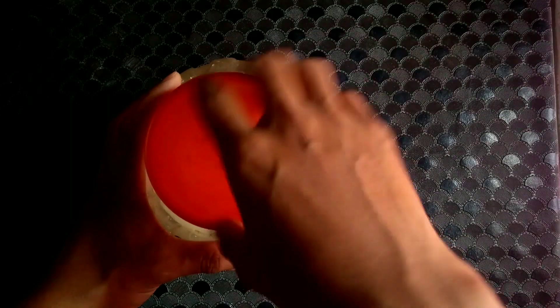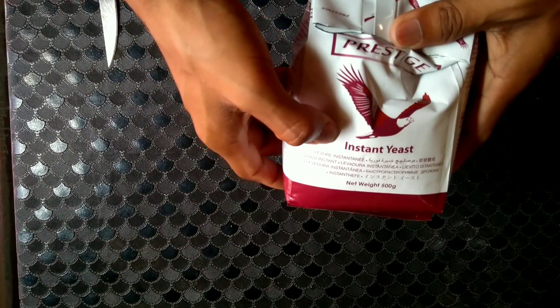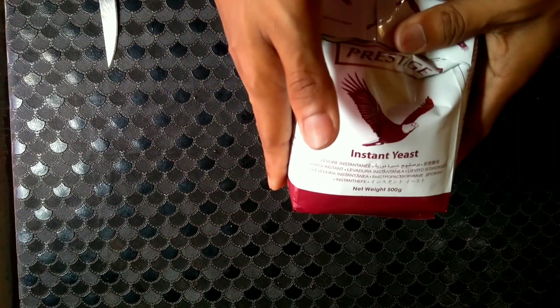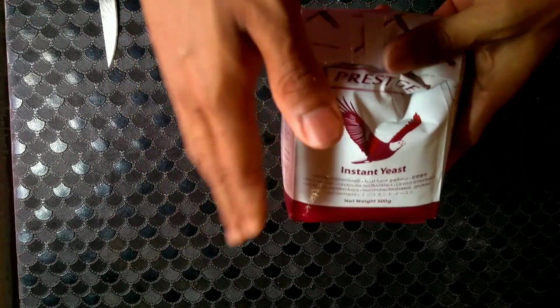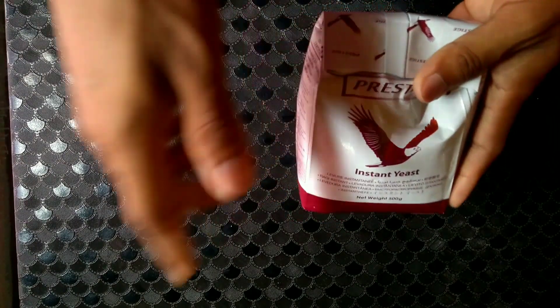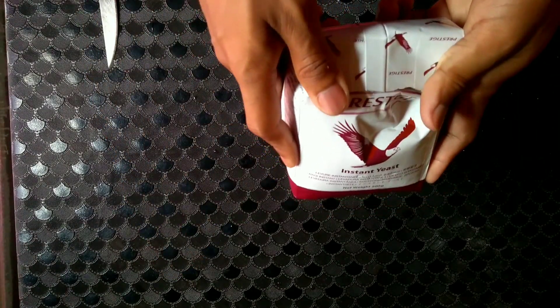I will be using sugar and instant yeast today. There are two types of yeast you'll get in the market: one is instant yeast, which I'm using today, and another is active dry yeast. The reason I'm using instant yeast is because I don't need to activate it before using it. But in case you get active dry yeast, make sure you activate it first before using it.